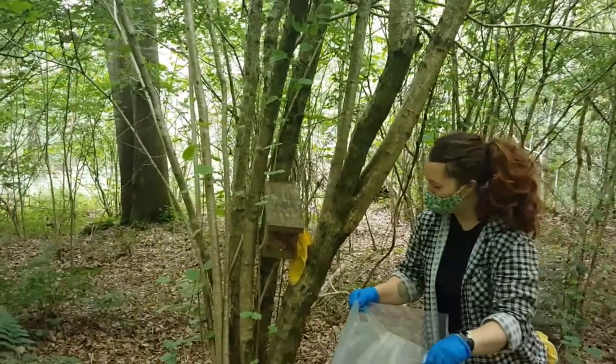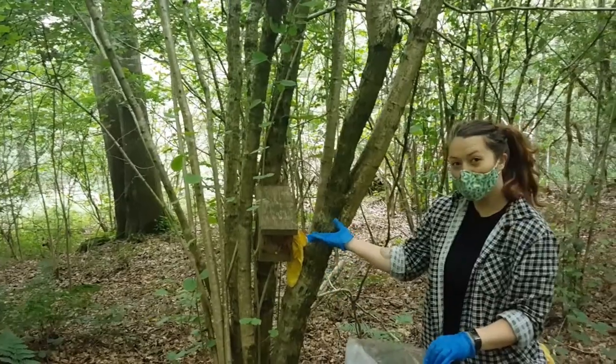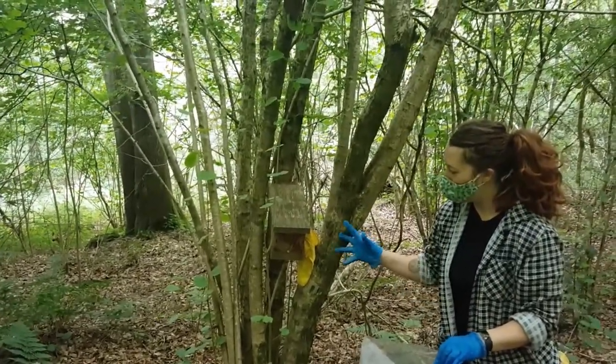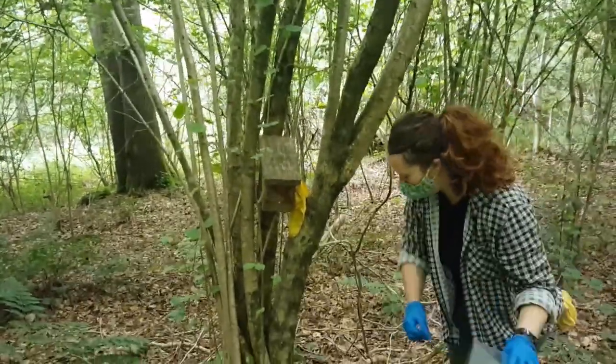This box had a dormice nest with a torpid dormice in last month. So protocol is to pop the duster in the back. We don't take the lid off because we know there's a dormice nest. Amber is going to take this box straight off the tree and pop it in a bag.